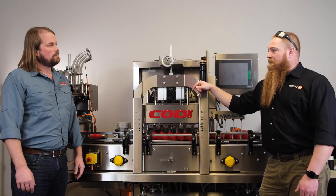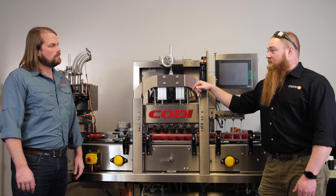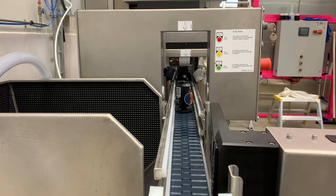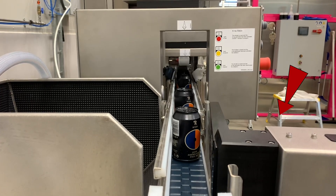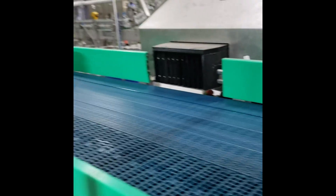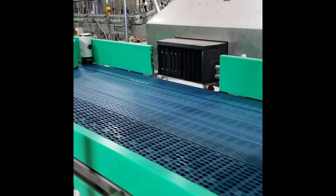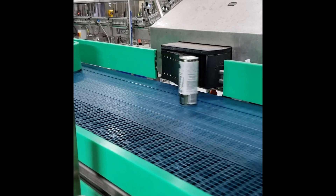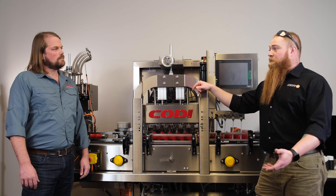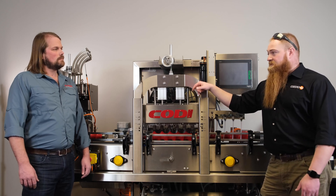So when your system registers that a can is too high or too low, what happens at that point? We have several options. We have the ability to stop the line entirely, or we can reject the container with a single-style punch ram rejecter and knock it off into a bin. We have multiple different style rejecters based off of what you're trying to do. If you're trying to sample things, we have the ability to reject upright onto a conveyor or onto a table — it just all depends on the application.